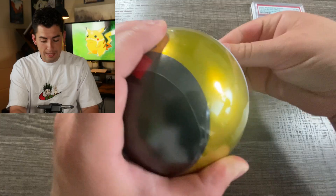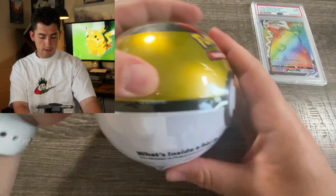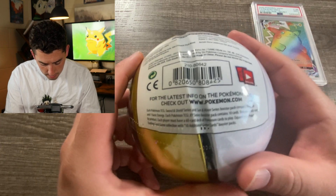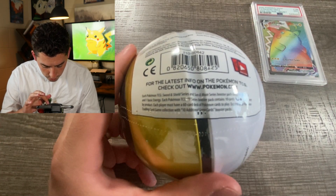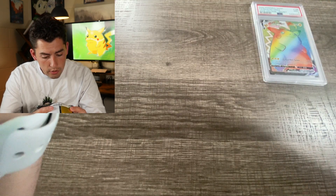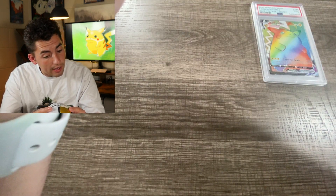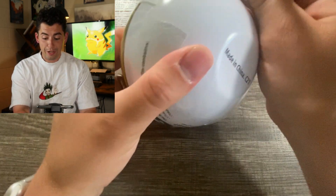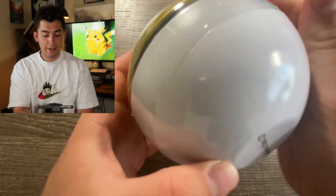I hope that we get some sweet art. Alright, here we go. I'm trying to find the year on this. Oh it looks like it says Sword and Shield, Sun and Moon. Okay okay okay. So it looks like we have a lot of potential. Oh there's even X and Y. So this is good, this is really good. I am very very very hyped about this.